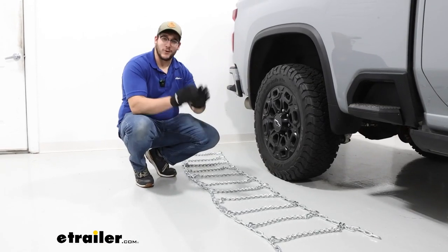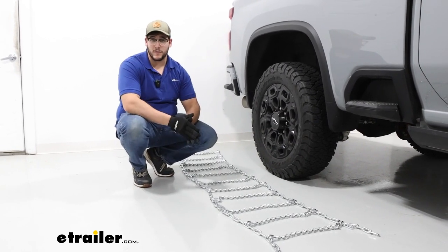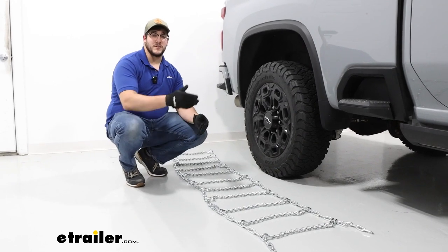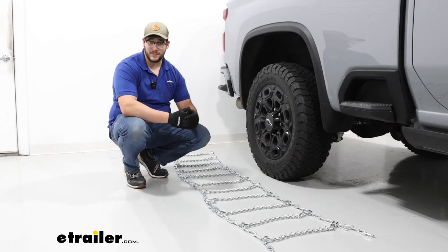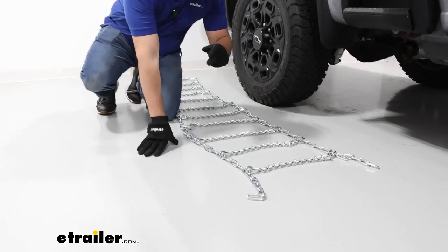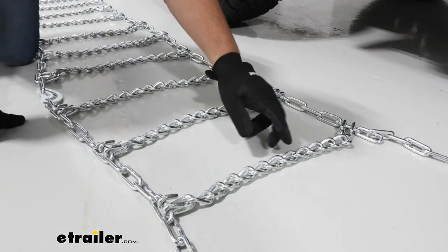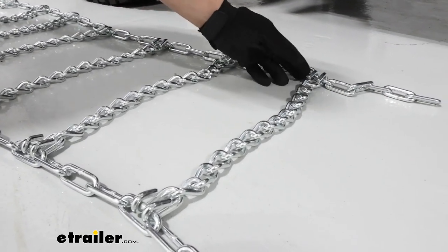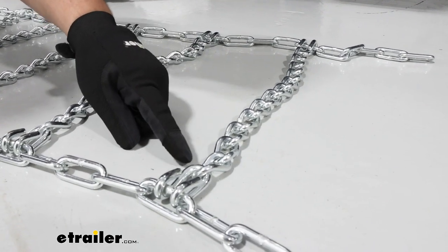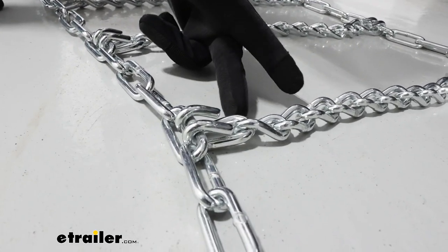To begin the installation process, I recommend grabbing some gloves to make this a lot easier. If you are doing this for the first time, I recommend doing it at home so you don't have to figure it out on the side of the road in the middle of a blizzard. When checking over your chains, look for any damage to the links themselves and make sure nothing's twisted up. We also want to make sure they're in the right orientation — these hooks are facing up so they're away from our tires.